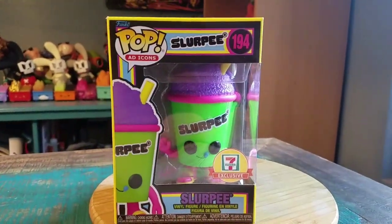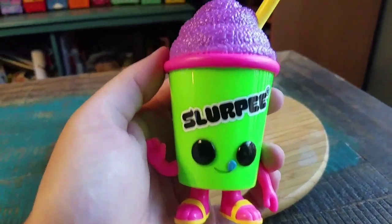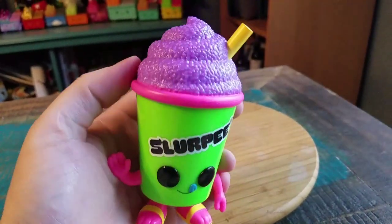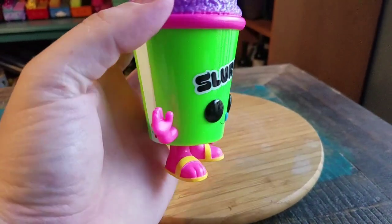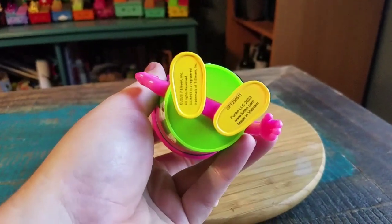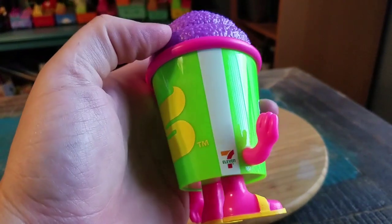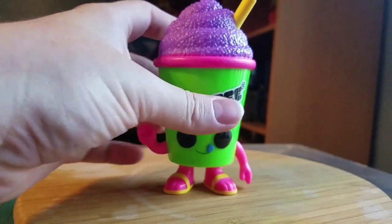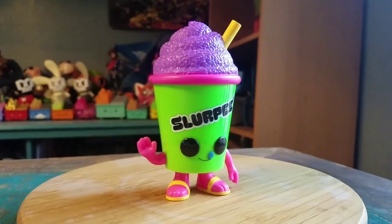So go ahead and pull this one out so you guys can see it up close. Definitely looks pretty badass here — just bright green, purple, pinks. He's got little flip-flops on, there's Funko and 7-11 logos on there, and a little straw. Looks super super cool.